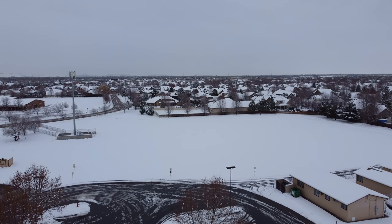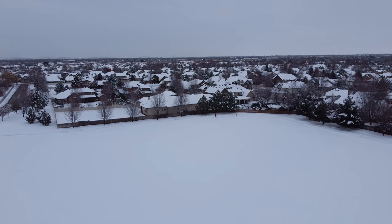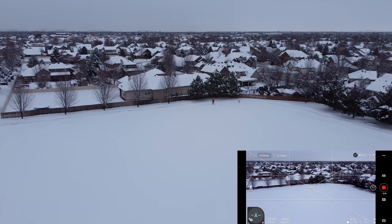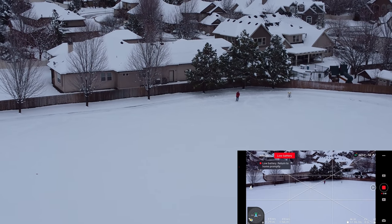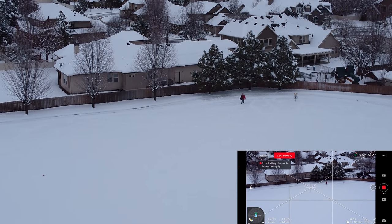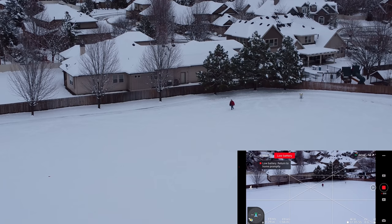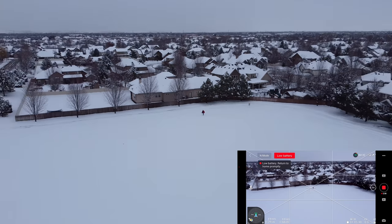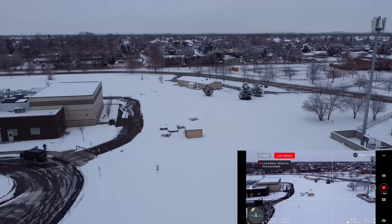We've got our guy out here getting ready to throw his disc — there he just threw it. Doggone it, I wanted to get him on video. We're not going to get too close, but let's zoom in and see if he's getting ready to throw another one. We know we got low battery. Look at that guy tromp through the snow to play frisbee golf — that's a guy with some stamina and courage. The drone is wanting to come home, so let's turn it around — return home promptly. It'll keep bugging us if we don't.